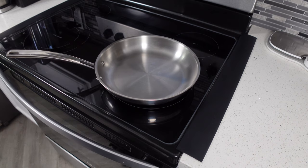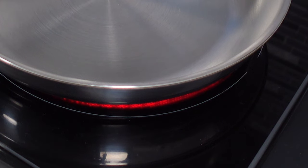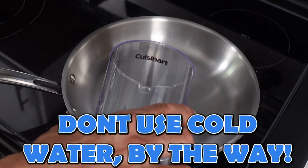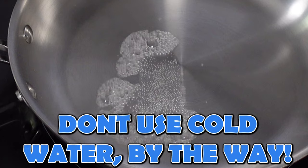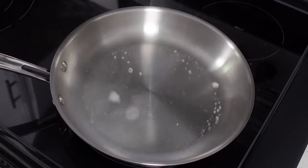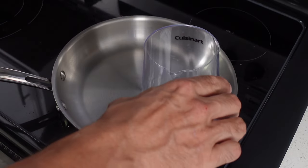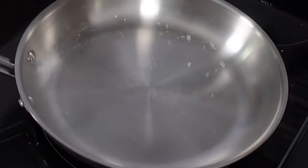To do the water drop test, put your pan on the cooktop and set it to between medium and medium-high. Wait at least 30 seconds or so, then take a few drops of water, put them on the surface, and see what happens. What you want is for the water to form between one and three big globs that just roll around like marbles — it looks kind of like mercury. If the water just sizzles off, the pan's not hot enough, so wait a little longer and retest. Once those balls have formed, you're ready to cook. Start cooking right away because if you wait too long the pan will overheat and you risk warping it regardless of how good it is.